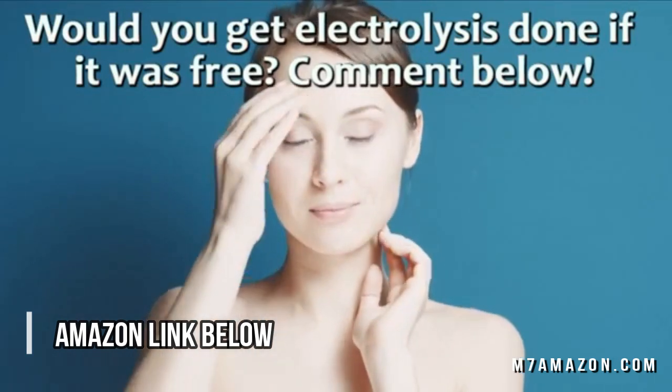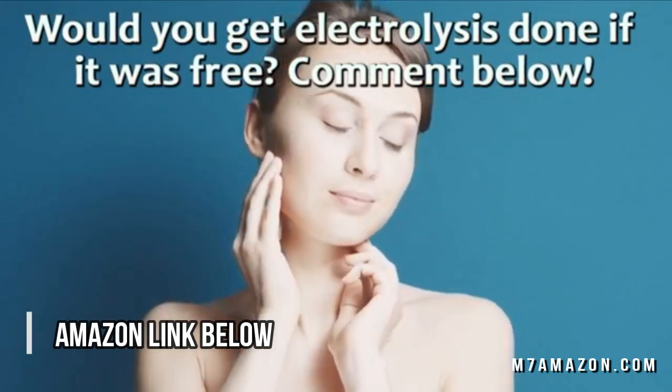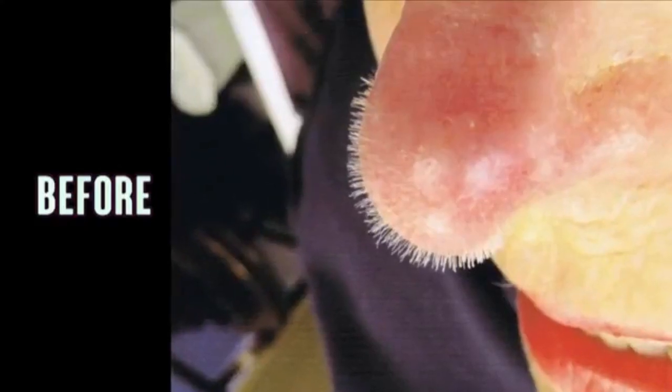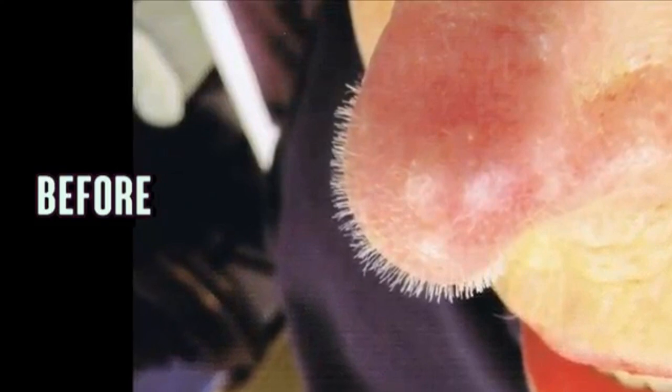Aestheticians and medical professionals can charge $100 to $200 per treatment. With home electrolysis, you can do as much as you want for under $100. Is it worthwhile?